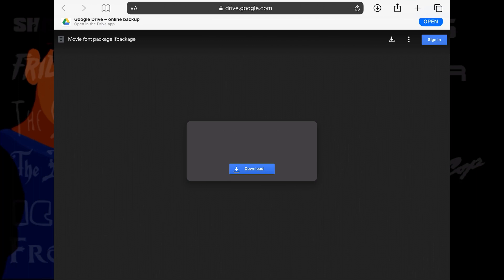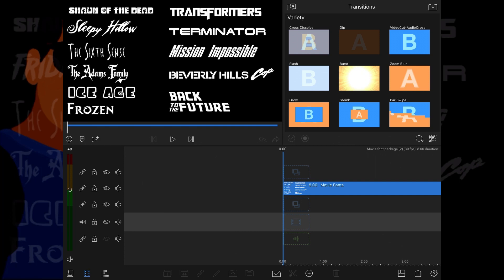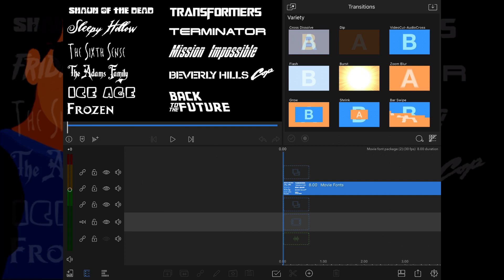Installing the fonts is easy. Follow the download link and simply select open in LumaFusion once the file has downloaded. They will then all be ready to use across any project. Check the description below for download links.